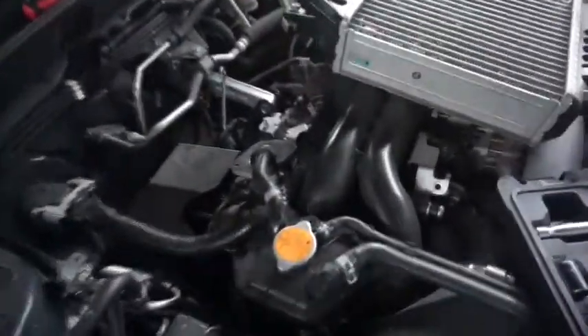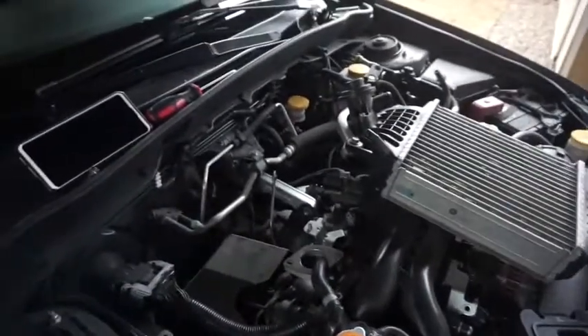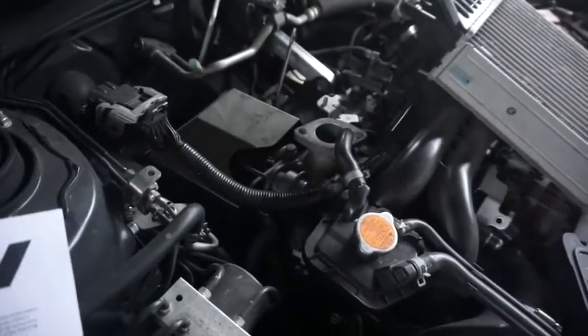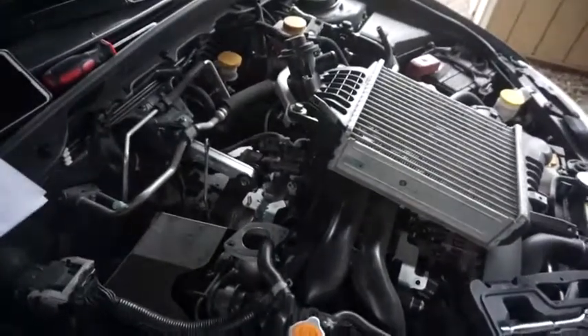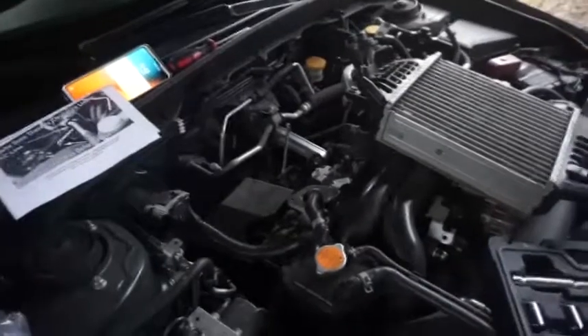The only thing I would say is follow the torque specs for it — that's going to be the best thing you can do. It says 37 foot-pounds for the front bolt and 43 foot-pounds for the rear bolt. Then you just put everything back together and you've got your new Perrin pitch top mount install done. I'll give it a test drive and let you guys know what I think. Looks great — I like how it looks a whole lot better than what was there before. Looks a lot beefier, so I feel like there's going to be a major difference.